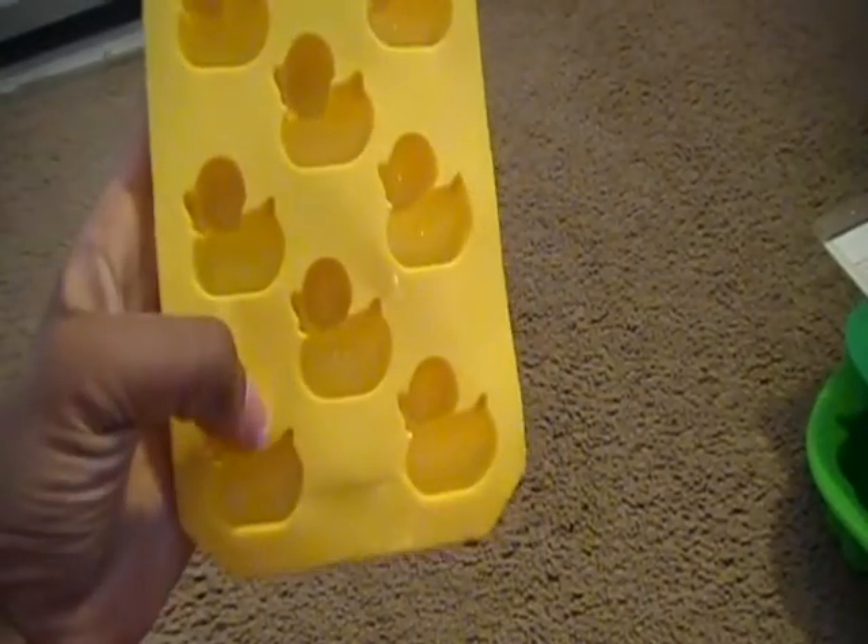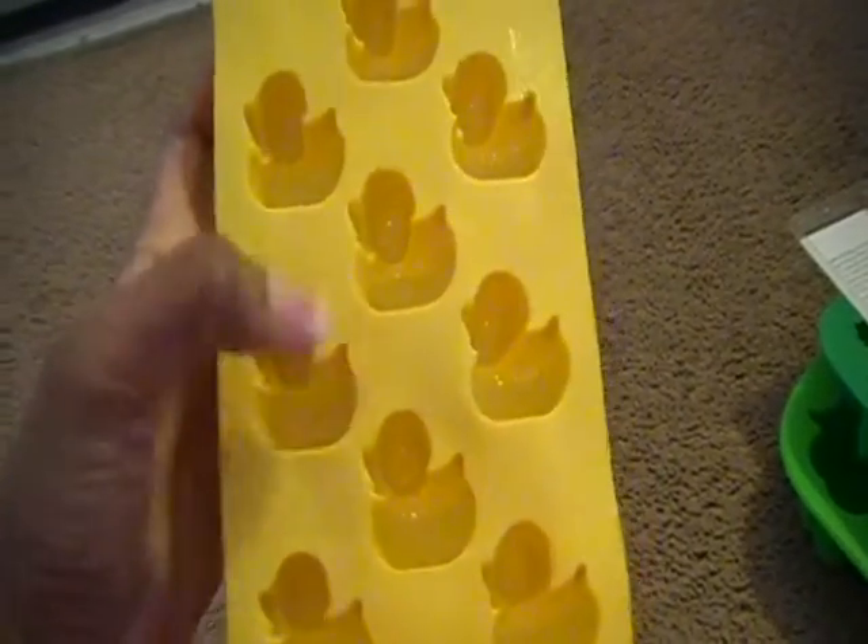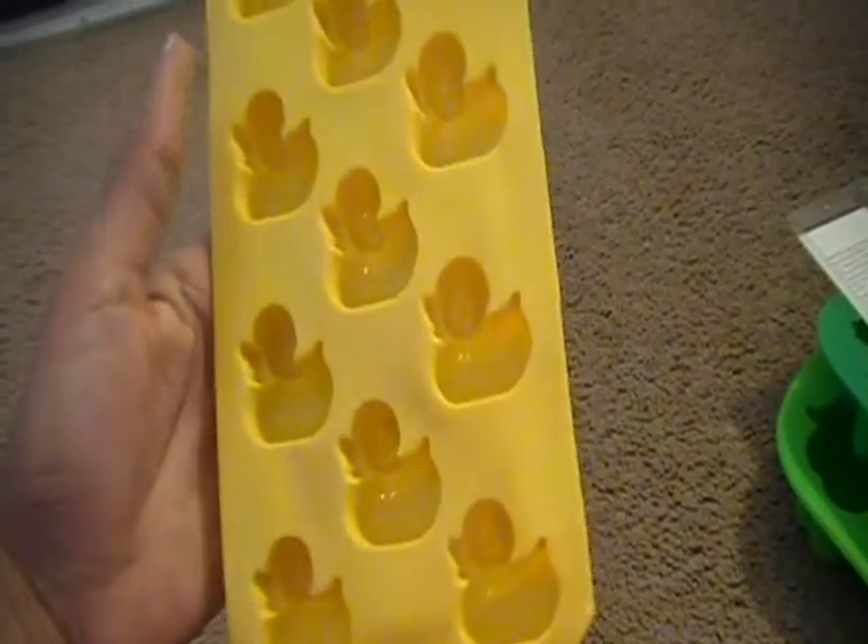Then I have this ducky one. I think I'll keep three of these at the bottom, so it'll be one, two, three, four, five, six, seven, eight available to trade.